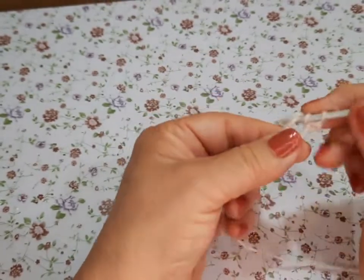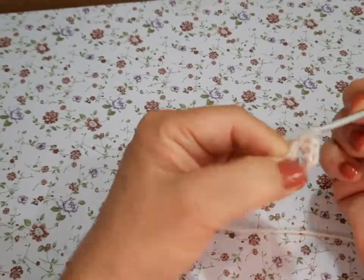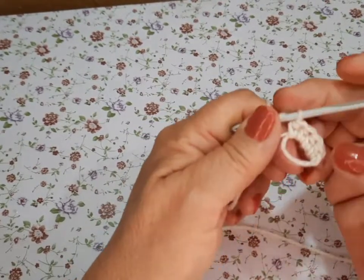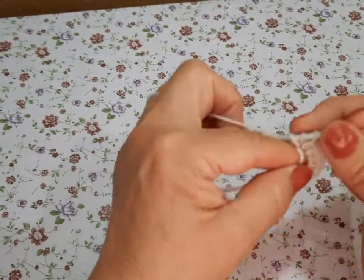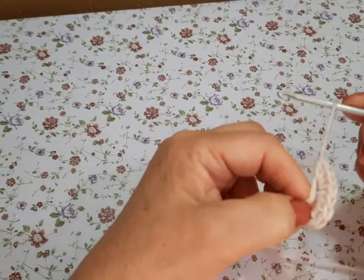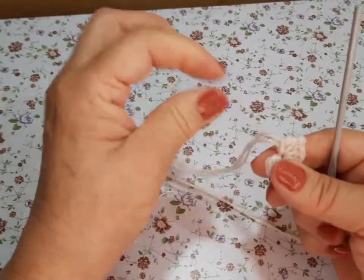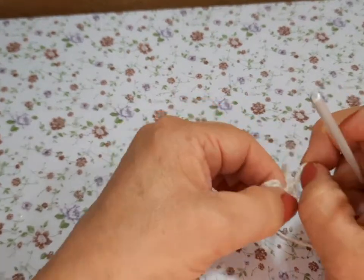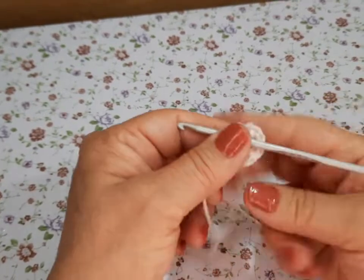Les voy a ir diciendo las medidas reales. Para empezar vamos a hacer 8 medios puntos. Tenemos 2, 4, 5, 6, 7 y 8. Ya que terminamos, cerramos, jalamos el hilo más cortito y jalamos. Ya queda bien cerradito nuestro nudo mágico.